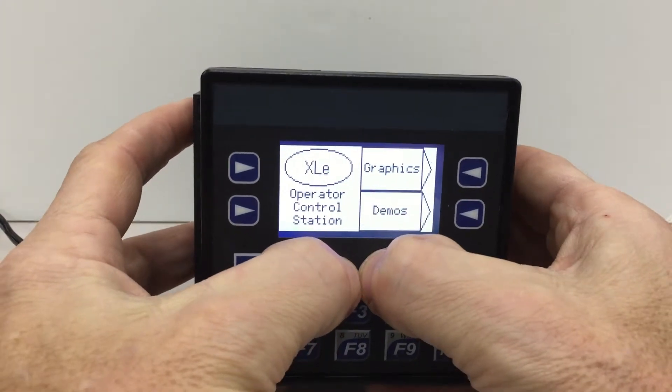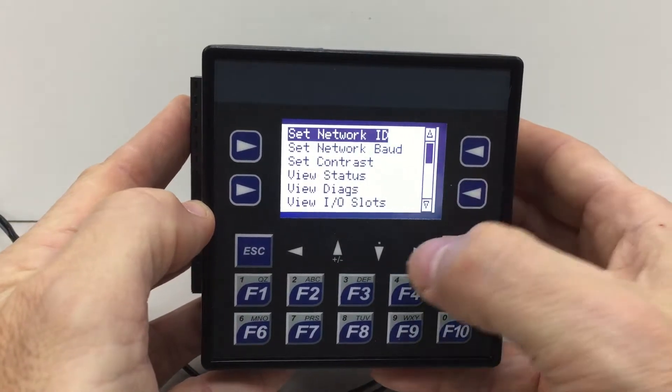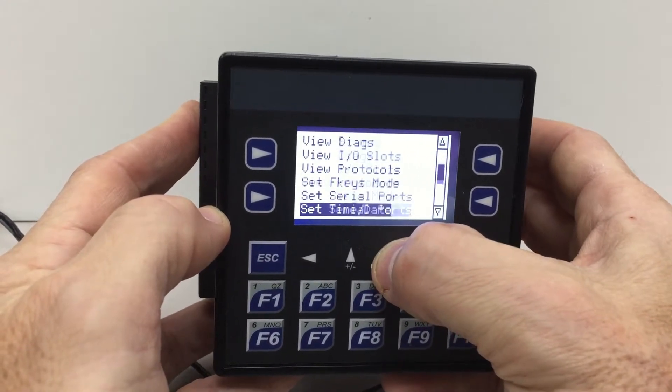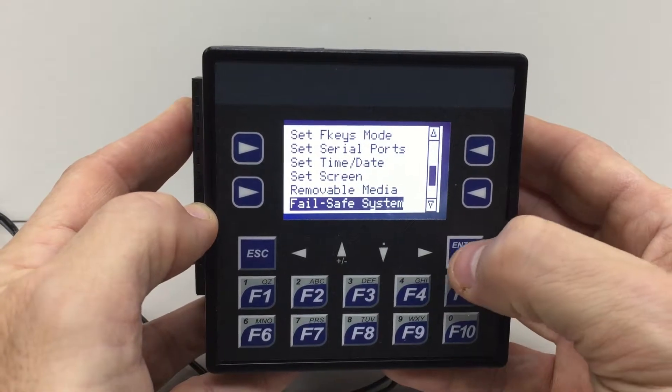The next thing we're going to do is go to the system menu by pressing the up and down arrow keys simultaneously. To protect the program from battery loss we need to navigate to the fail-safe system, which is down below removable media on the system menu.